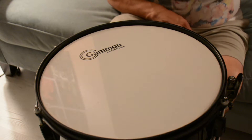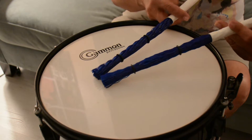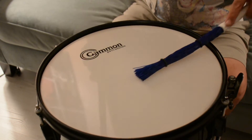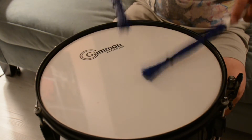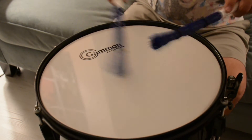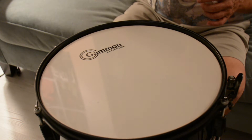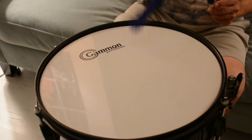Ladies and gentlemen, boys and girls, up next — check this out. These are the Little Monsters from Vader. It says Little Monsters from Vader right here. These are kind of like little brooms. Yes, ladies and gentlemen, the Little Monsters from Vader on our Gammon Percussion Snare Drum.